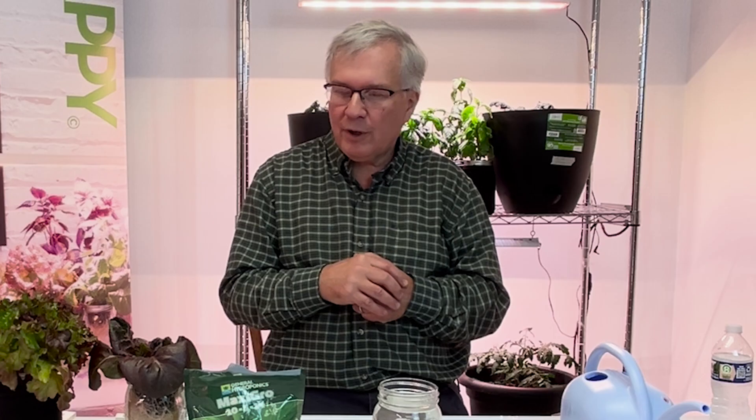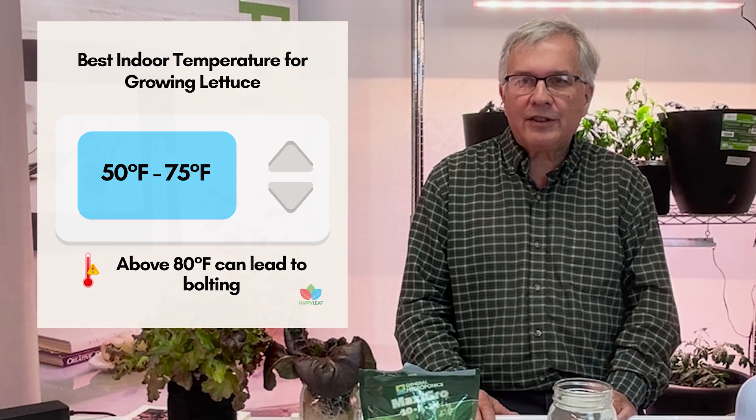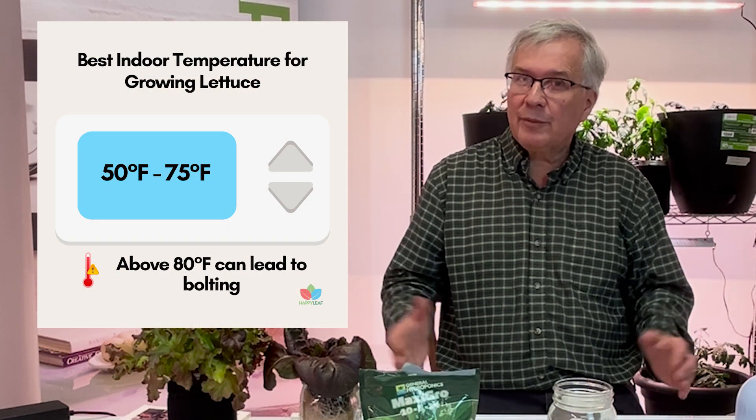Lettuce can actually grow in cooler places, so there's no problem growing in most people's basements. It also does fine up to about 75 to 80 degrees — if it gets much above that, you could start bolting.